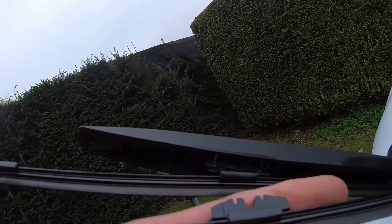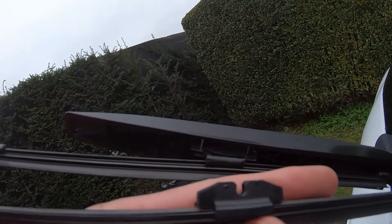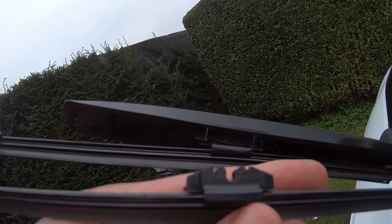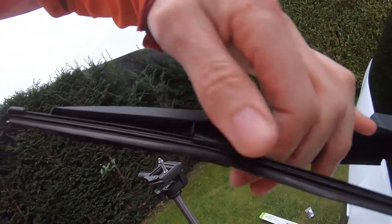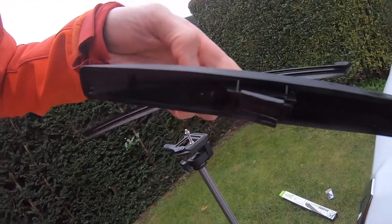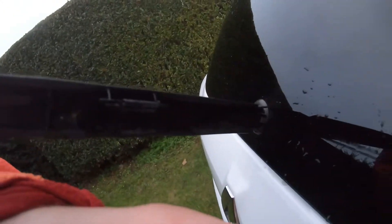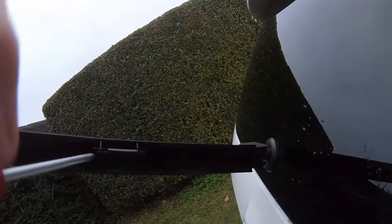If you want to remove it, it's positioned like that — you just have to pull it out. In this case it was broken off, so we'll remove it with a flathead screwdriver.